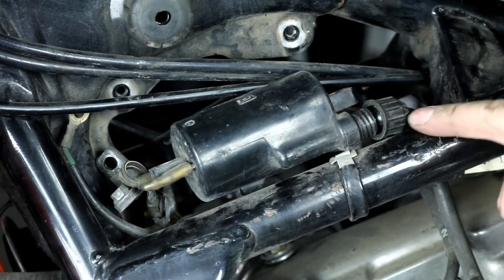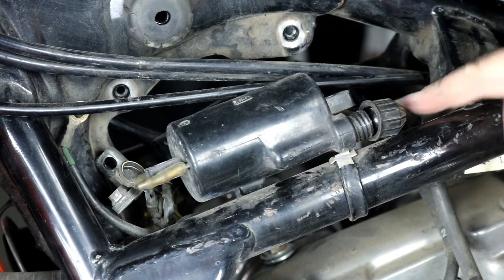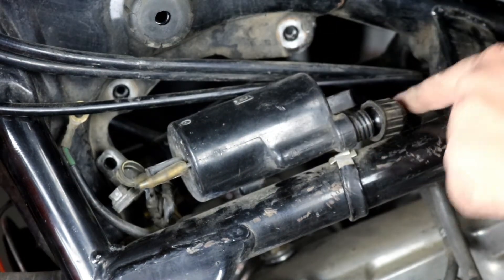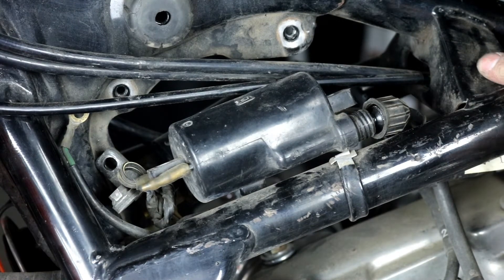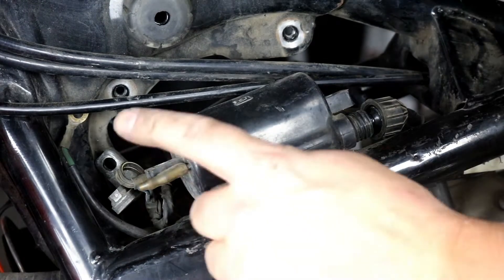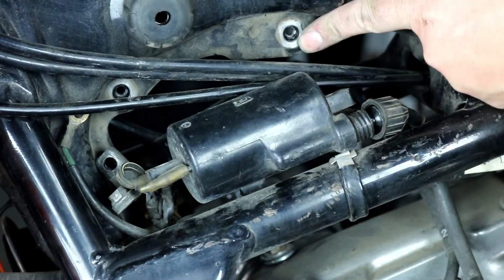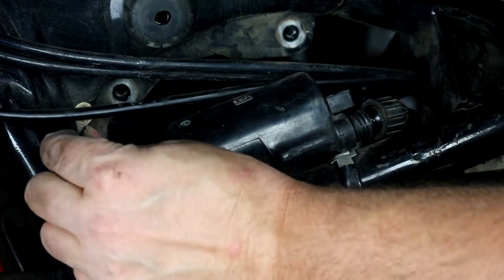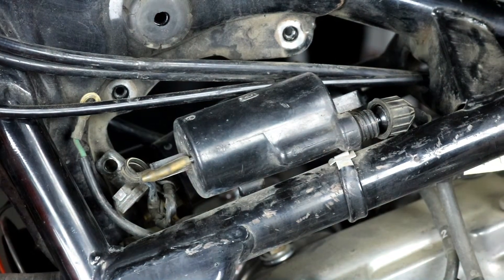We need to reuse the plug wires, so we just want to make sure we keep the same pairs of wires to the same coil. You just unscrew the cap and then you can unscrew the wire itself from the terminal inside. We're going to screw them into our new coils, plug in our new coils, and then remount everything to the frame using the original brackets. Make sure you grab your ground here that goes through one of the mounting bolts.